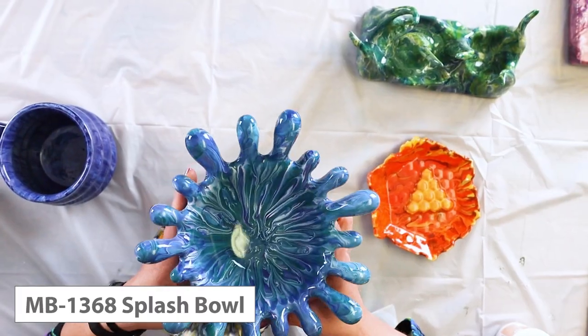First off, if you have an unusual shape — this is the splash bowl that Mako has in their molds — I definitely recommend putting a layer of glaze down first so in case you accidentally miss a spot, it's already got a color there for you.